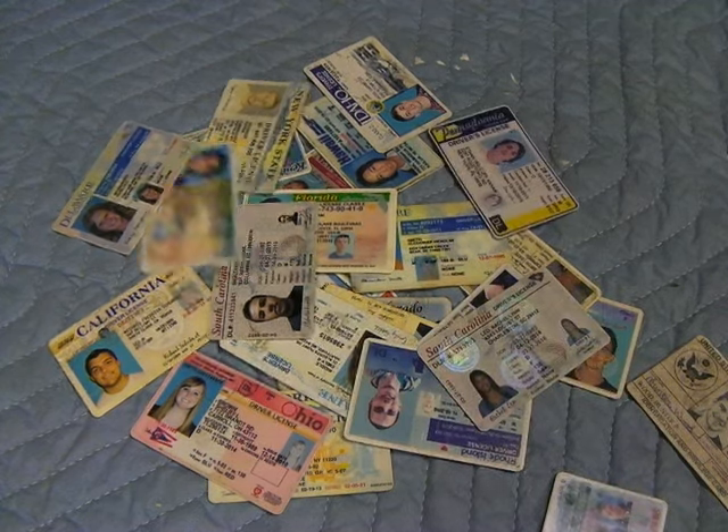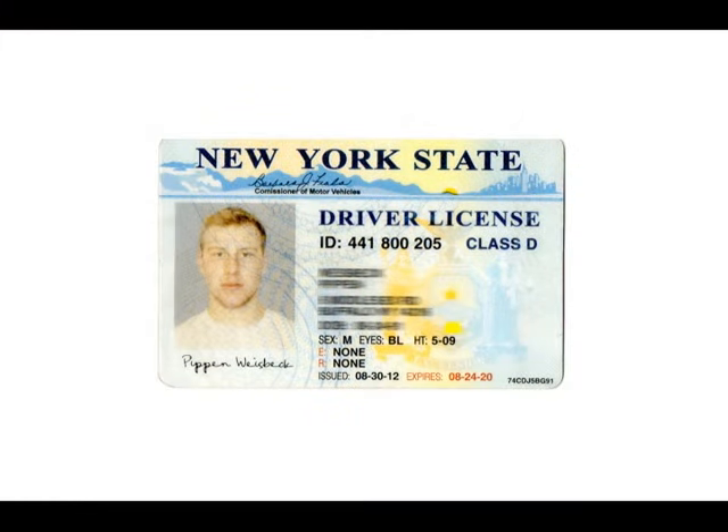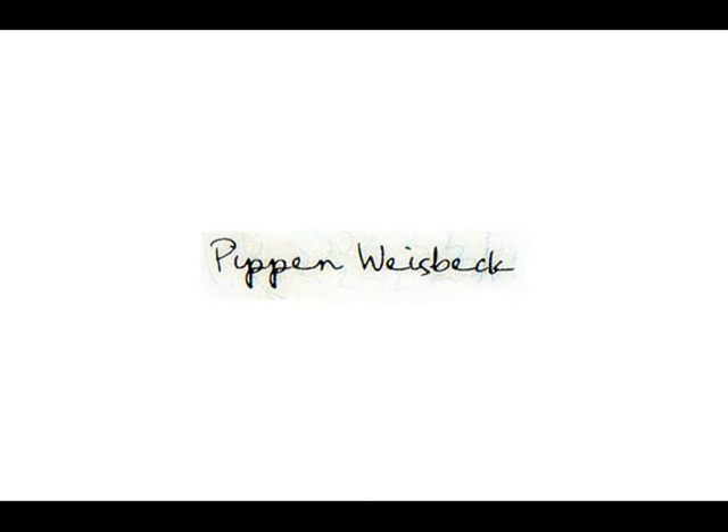Usually most signatures are in the lower left of an ID. On most fake New York IDs, for example, the first thing I look at is the signature. And if you notice, the two P's are exactly the same, and the three E's are exactly the same.